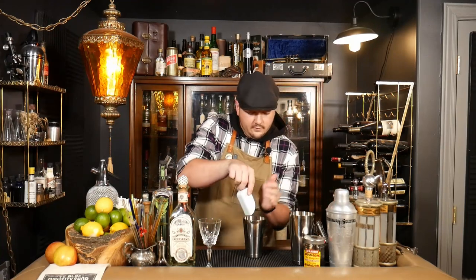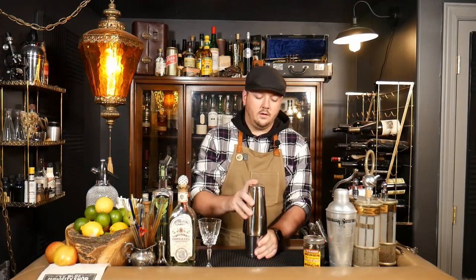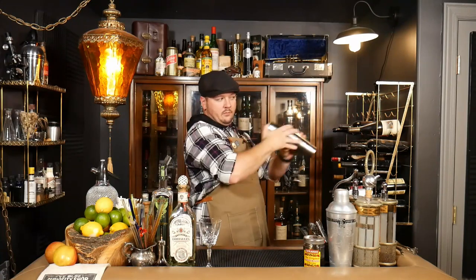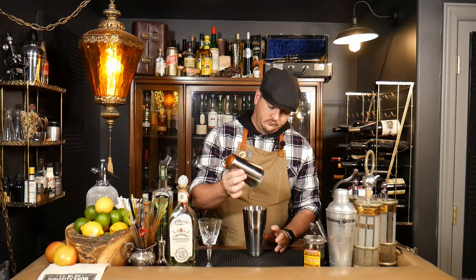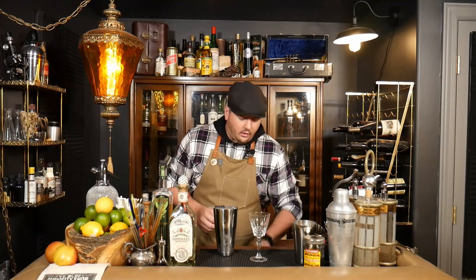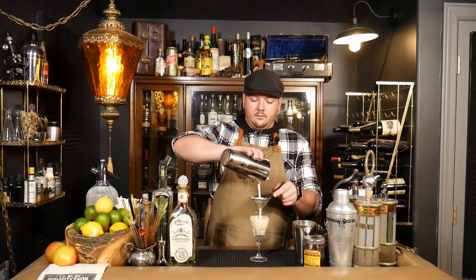Now we're going to add some ice to our shaker and give it a good shake. Then we're going to go right into our coupe glass. Because of the cream, I expect this is going to be a little bit of a frothy, foamy drink, so I'm going to double strain it. It's not in the original recipe, but I like a good thick foamy drink.